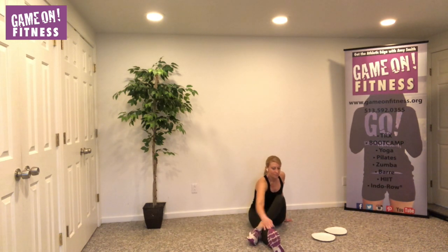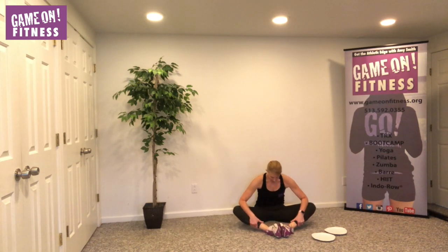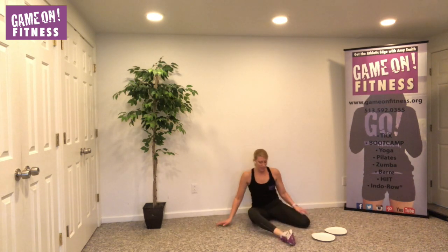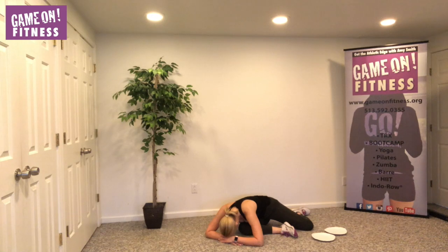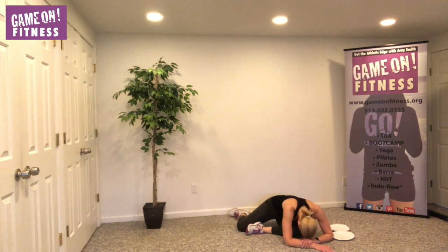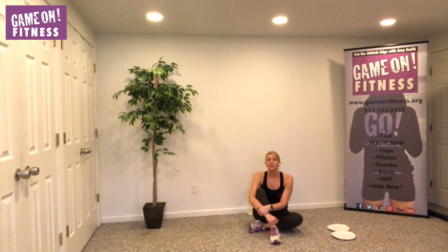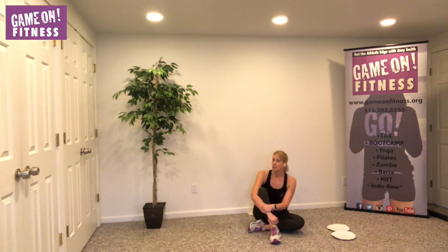Reach that toe. Sometimes when I do that series I feel my hip flexors, so I'm going to place my hands on my feet and just press out a little bit — release. Take the right leg in front wherever it's comfortable, left leg back — nice deep breath, walk your hands forward, release the head. Exhale, bring it up. Switch. Exhale. Thank you so much for joining me — I hope you had fun, got a little workout in, and sweated a little bit with me. Game on!